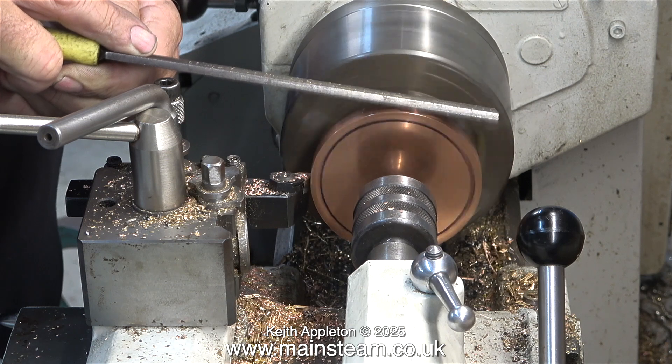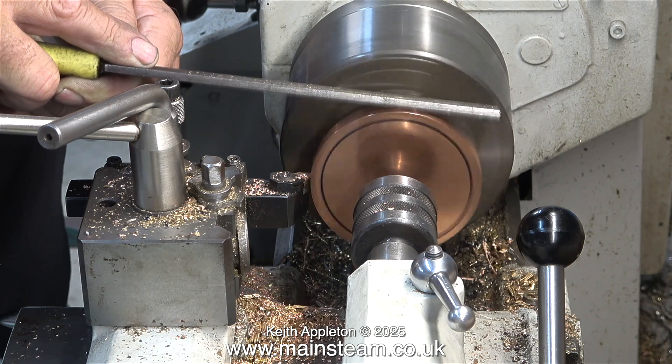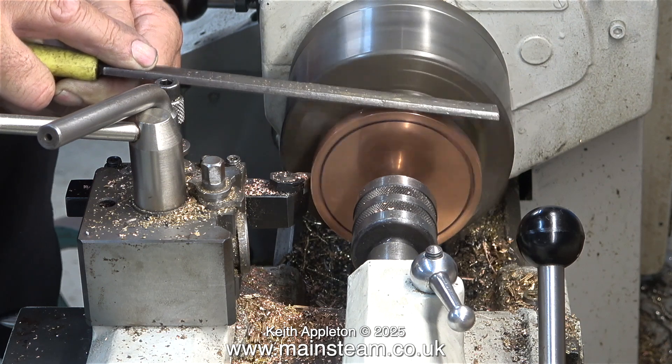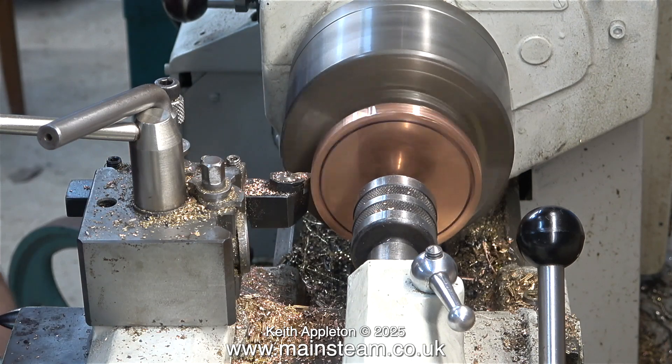As I was turning this copper it was getting very raggy at the chuck end, so I'm using a file to clean it off. I didn't want to leave this until the final cut. I thought the time had come to clean up the work as I was going along machining it.